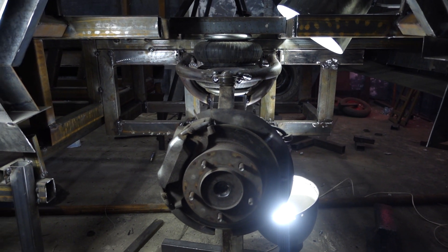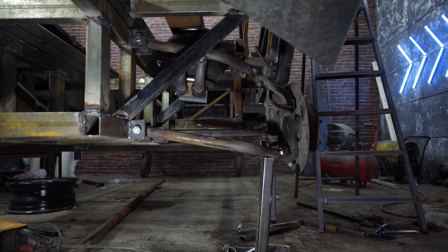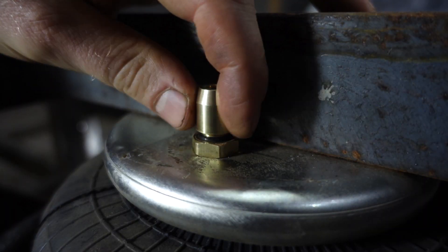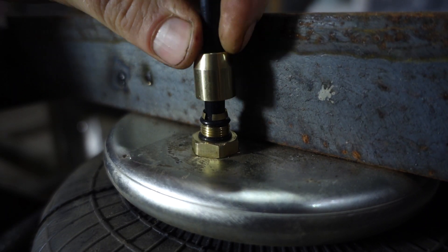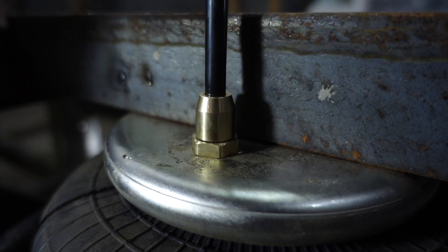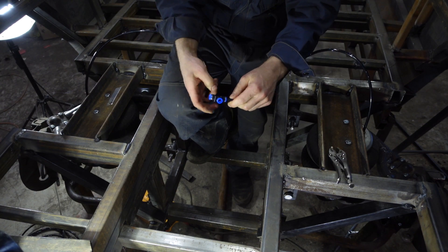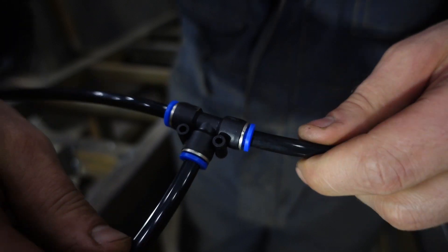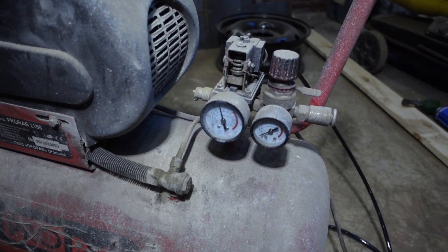All welding work is coming to an end — we only have to connect the air suspension to the compressed air. I screwed a fitting into each bellow for the air pressure line, using 8mm pipe. As we use a dual-circuit suspension I connected two airbags with a T-joint. I connected a plastic tube for checking to the compressor and opened a reducer set to 6 atmospheres.